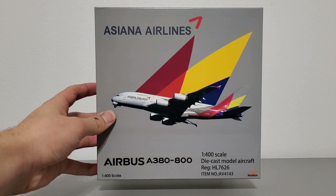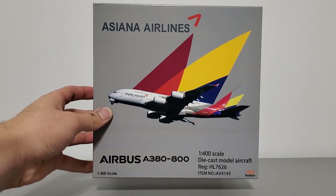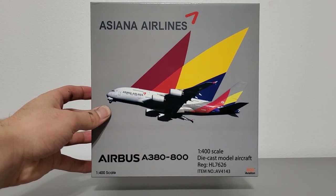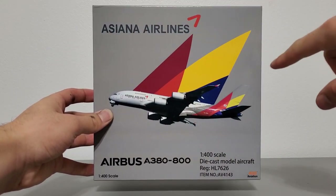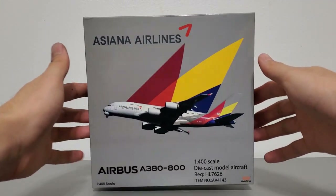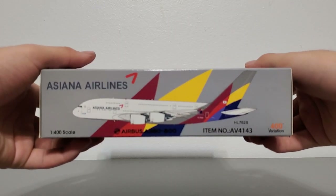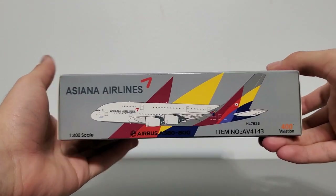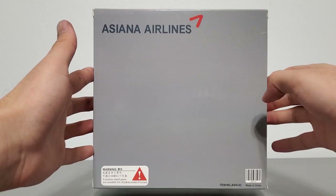Starting with the box, it's a standard 1-400 scale model airplane box, the same size as the boxes for Aviation 400's 777-300s. It's 19 and a half centimeters tall and about five centimeters wide. Here's a tour around the box — front, bottom, right side, top, left side, and the back side.